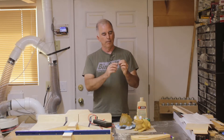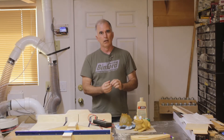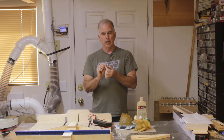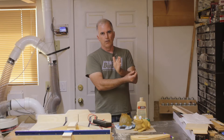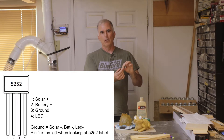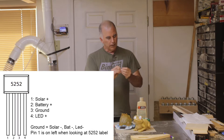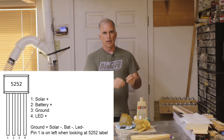That's how you can find where to put the wires if they break off. If you don't have markings and wires are broken off and you don't know where they go, if it's one of these little black chips that says 5252 on it — as you're looking at the label, the pin on the left is 1, then 2, 3, and 4. Pin 1 is solar plus, pin 2 is battery plus, pin 3 is ground, and pin 4 goes to the positive on the LED. If you follow the traces on the circuit board, you can figure out where to hook the battery back up where a wire broke off.